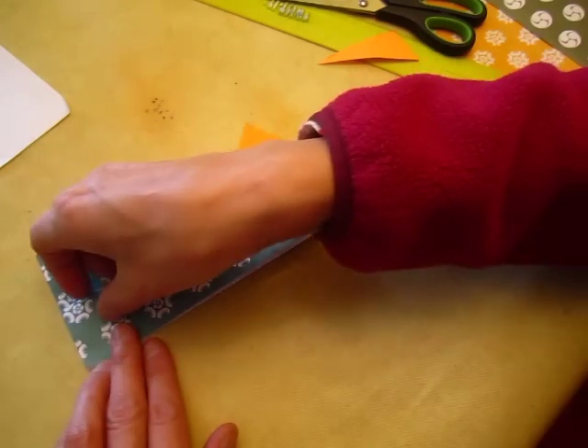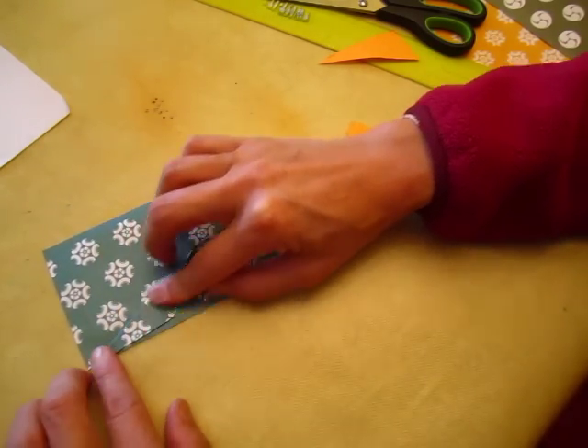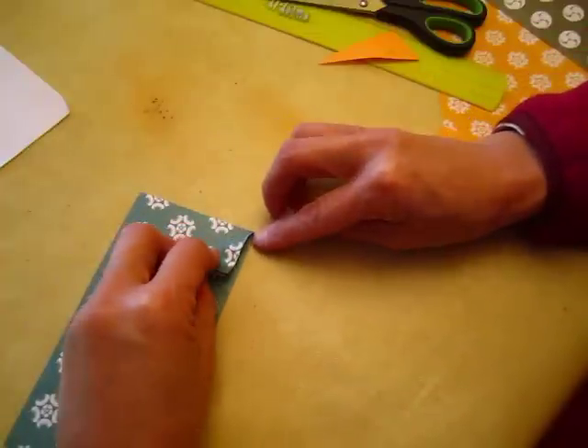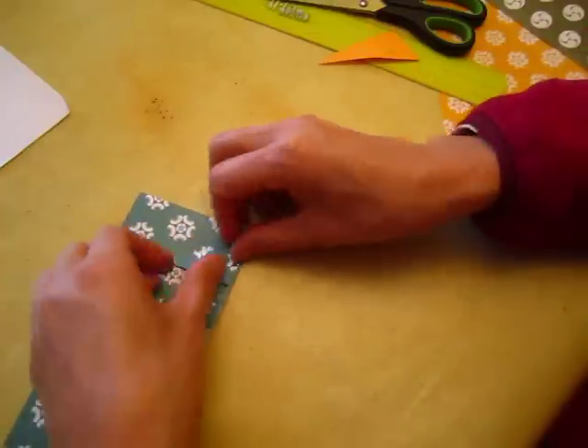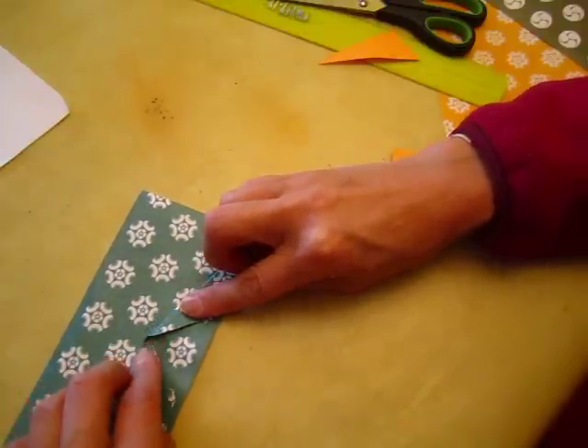Then we have one bite, another bite. The same thing happens to the other side — one bite, another bite, and bend it over.